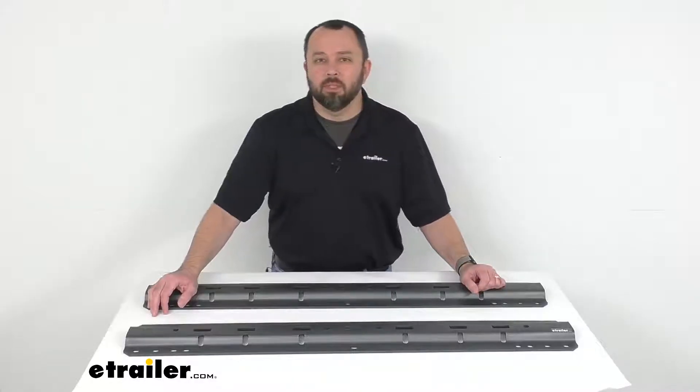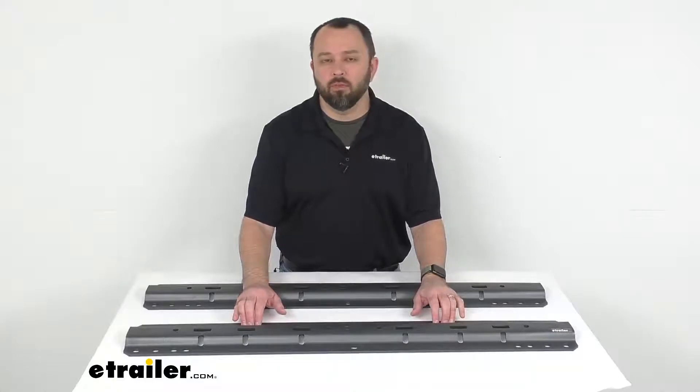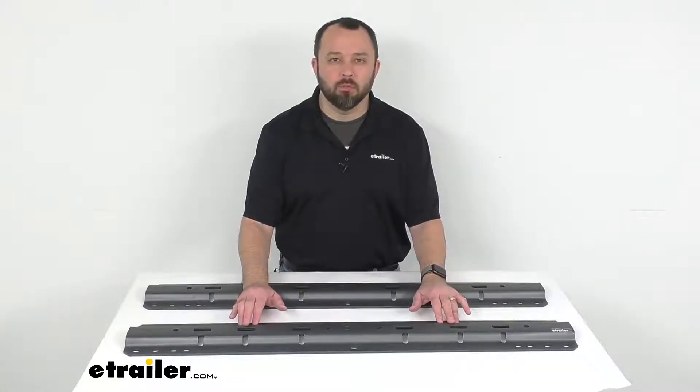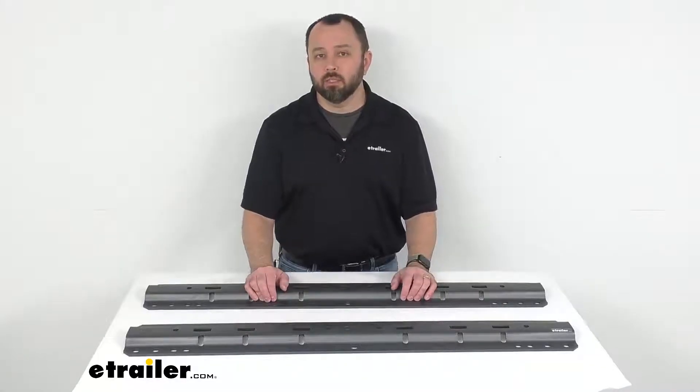Hi everybody, Andy here with eTrailer.com. Today we're going to take a look at these CURT universal fifth wheel base rails. These base rails are going to provide you the necessary attachment points for your fifth wheel hitch installation.